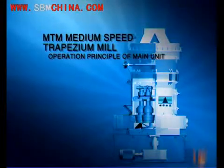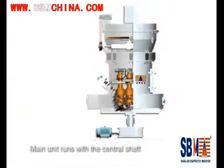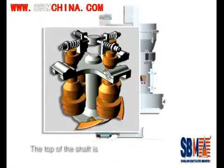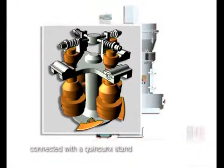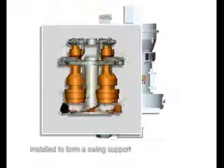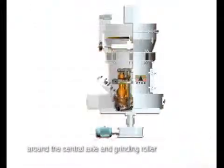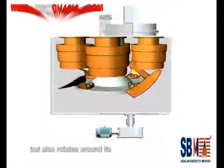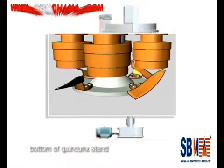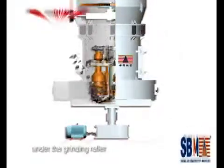Operation Principle of Main Unit: The main unit runs with a central shaft that is driven by a gearbox. The top of the shaft is connected with a quincan stand on which a grinding roller is installed to form a swing support. The grinding roller rotates around the central axle and also rotates around its own axle due to friction. There is a pallet knife system at the bottom of the quincan stand, positioned under the grinding roller.